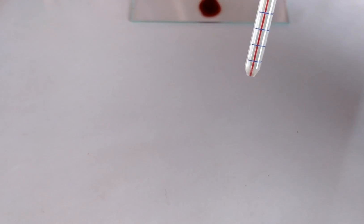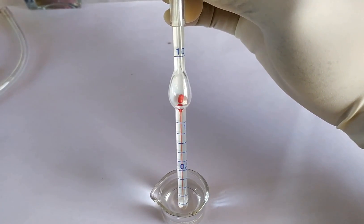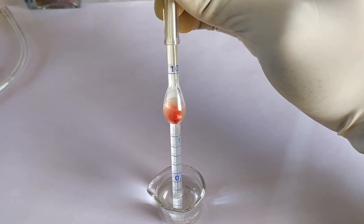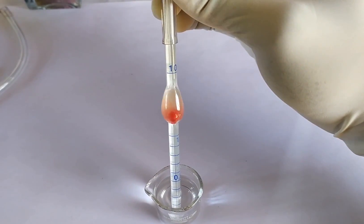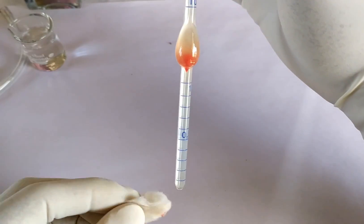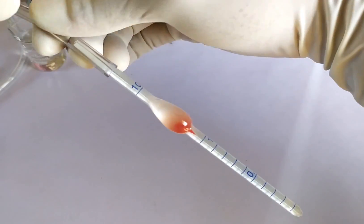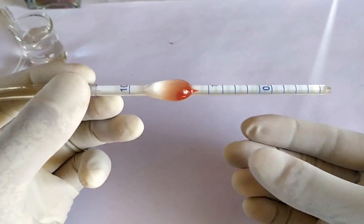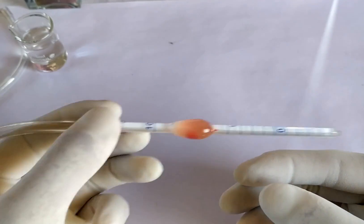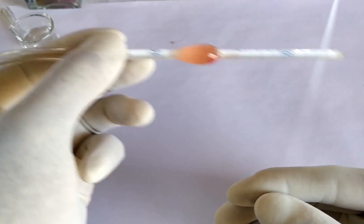Now carefully draw the RBC diluting solution up to the 101 mark on the pipette. Hold the pipette in a horizontal position and rotate it several times so that the tiny bead inside the bulb of the pipette mixes the blood and the diluting solutions thoroughly. Once thorough mixing has been accomplished, the blood sample now has a 200 times dilution.